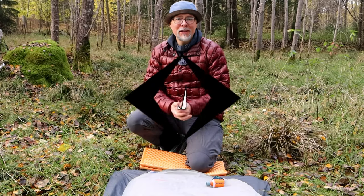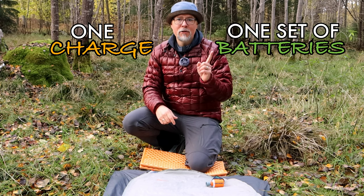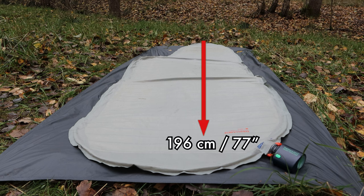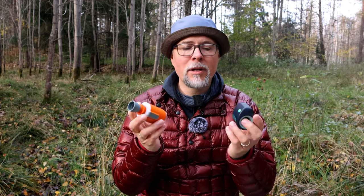Now for the most interesting part: how many times can you inflate your pad on one charge or one set of batteries? I used both pumps to inflate my pad — the Therm-a-Rest NeoAir Xlite Max — as many times as possible over the past weekend. For those unfamiliar, this is quite a large pad: 196cm long, 64cm wide, and 6.4cm thick. I didn't have very high expectations, but both exceeded them.